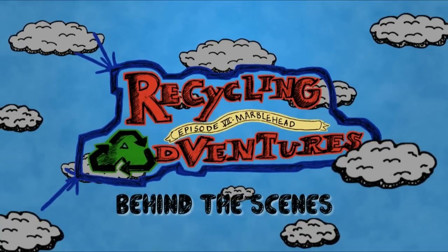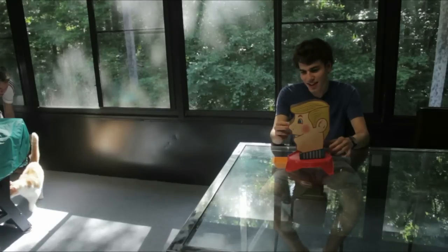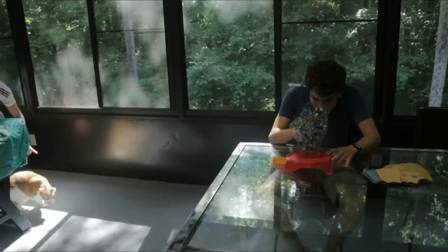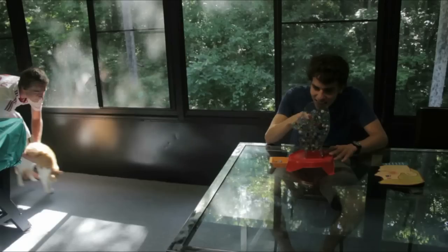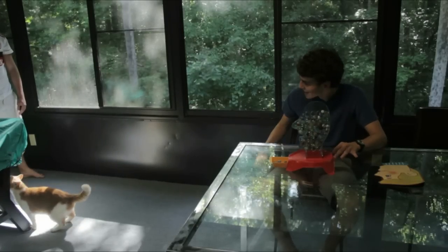Recycling, yeah, recycling and stuff. Alright, hey, I'm Ben Gill, and this is the behind the scenes for Recycling Adventures Episode 7, Marblehead. Hey, I'm Dani, and I'm here too. Yes, this is Dani.